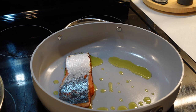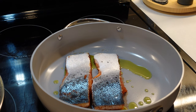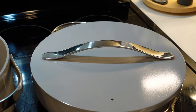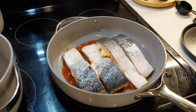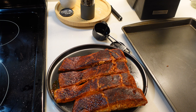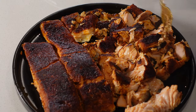Place the fillets skin side up face down in your skillet, cover, and cook on medium-low for 15 minutes. The time will vary depending on how thick your fillet is. Once cooked, transfer the salmon to a plate, let it cool slightly, then use a fork to flake it apart into large pieces.